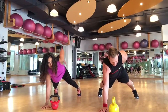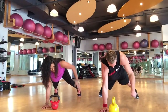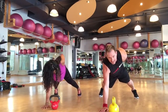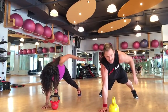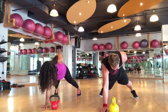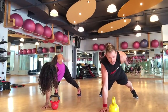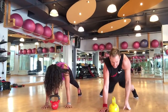One for twenty. Two, three, four, five, six, seven — smack the butt, feel it. Nine, ten — ten more. Eleven, twelve, thirteen, fourteen, fifteen, sixteen, seventeen, eighteen, nineteen, twenty.